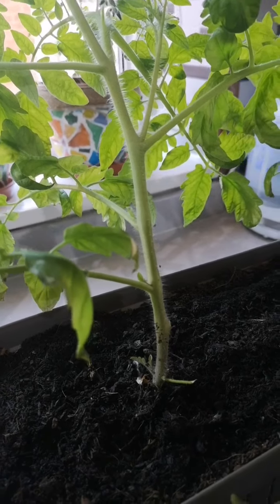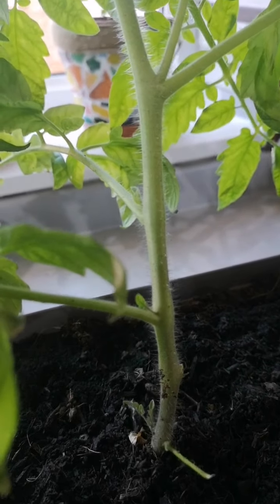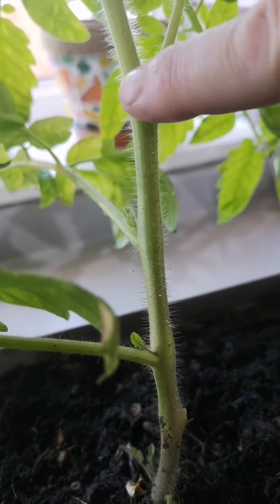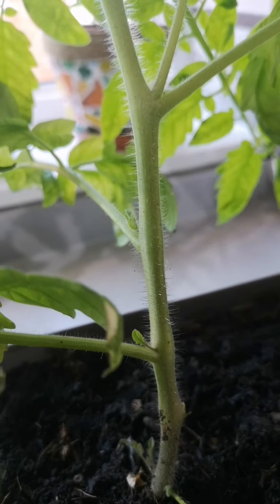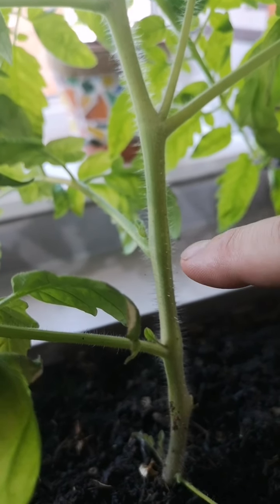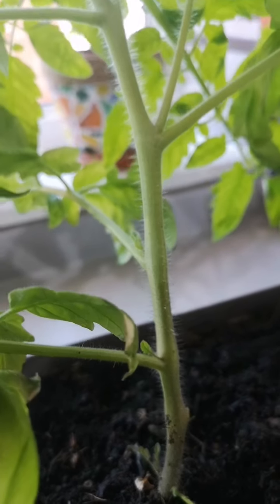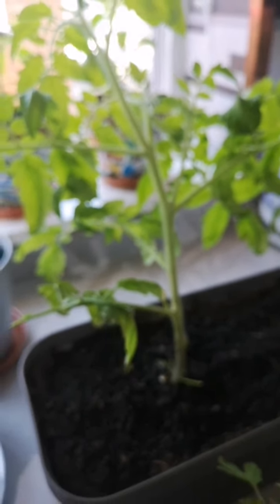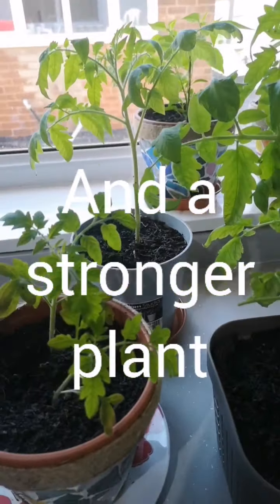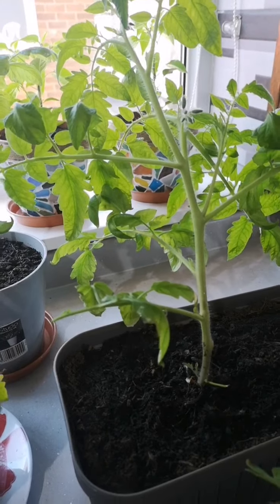This one is leaning a little bit, so I'm going to take off this stem here. If you can see the little bristles on the stem, I'm going to plant it up to about here, because these little bristles will form part of the roots. The more roots there are on a tomato plant, the more tomatoes you're going to get — that's what my neighbour told me, and he's given me some really good sound advice. So I'm going to repot them now.